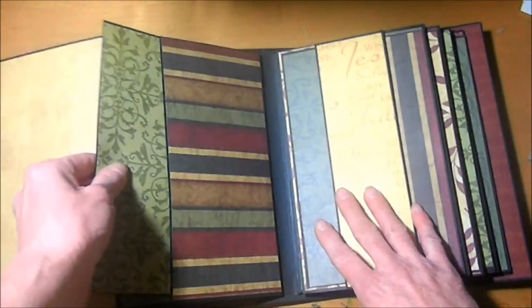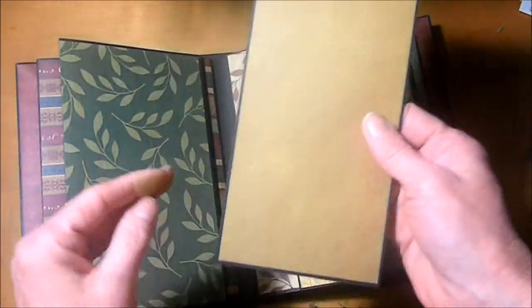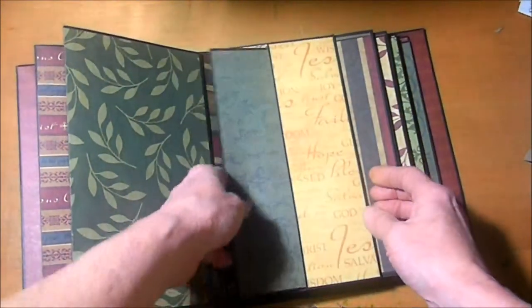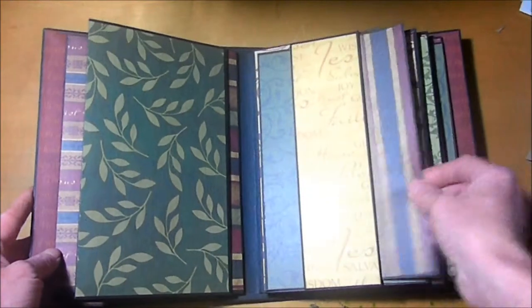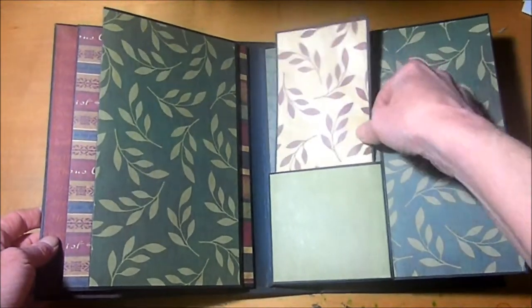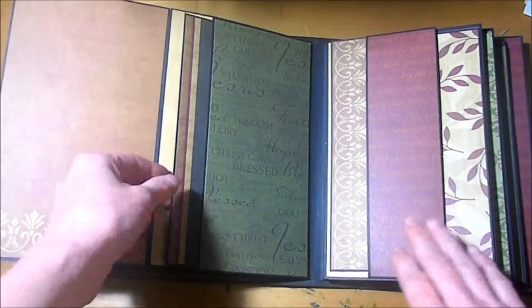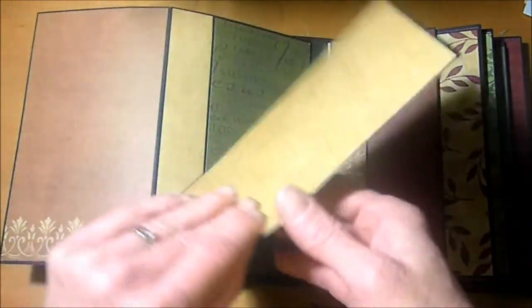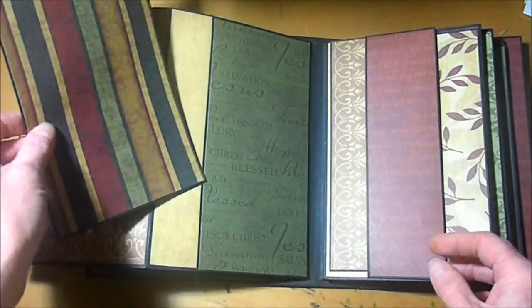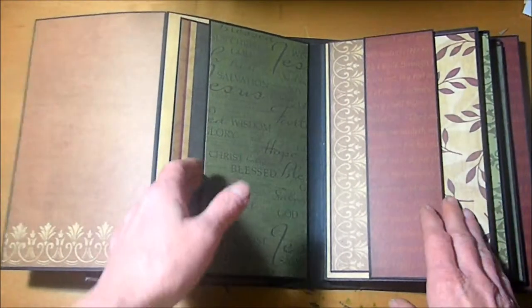We have another mat here — I just love the papers in this album. And here's another mat. I didn't do any embellishments in this scrapbook other than the beautiful papers. I figured if you wanted to add any little trinkets and stuff, you could do that on your own. These pockets are plenty big enough that you could add whatever you'd like to tuck in there.